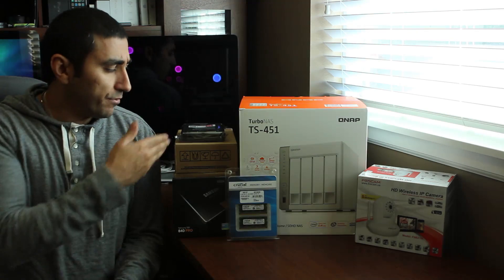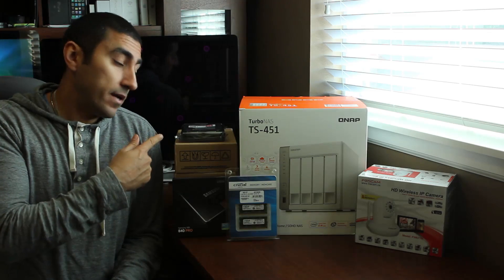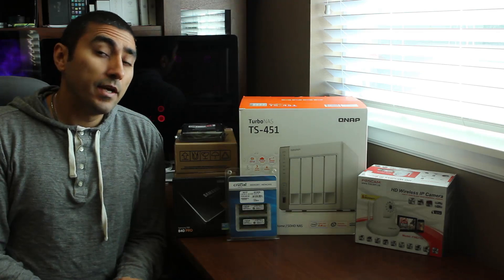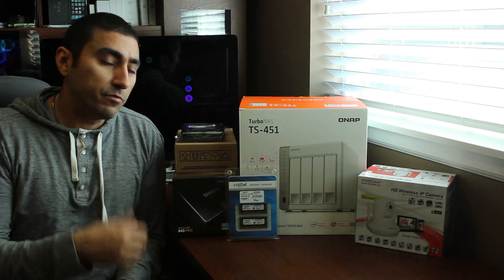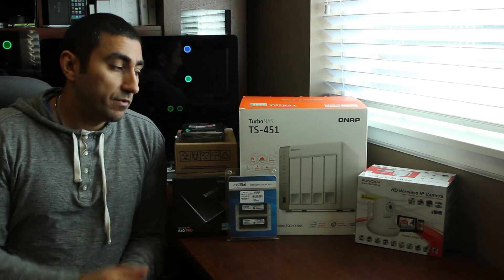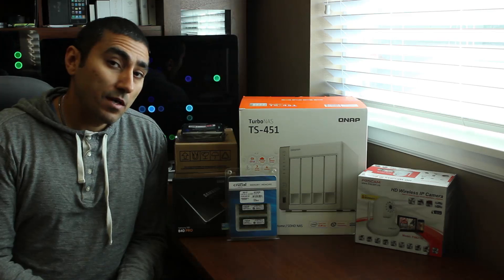For the actual drives, I'm going to be using the Western Digital Red 4TB NAS-rated drives. I have three of them so far, which I'm going to test with some caching, and if the cache isn't a big enough benefit, I'll probably revert to having all four bays with 4TB drives, which should be plenty.